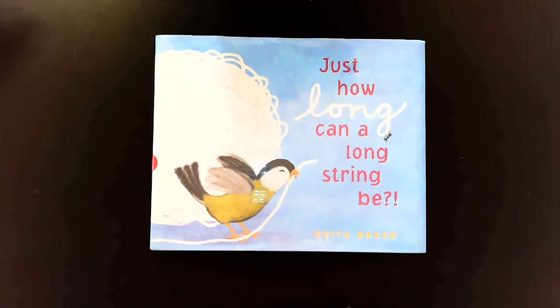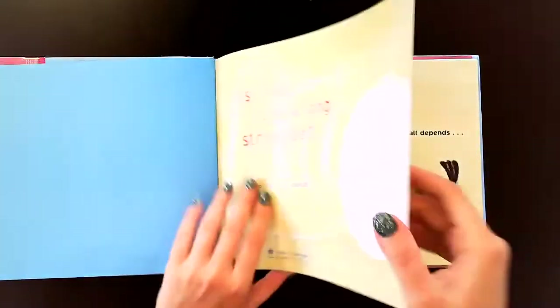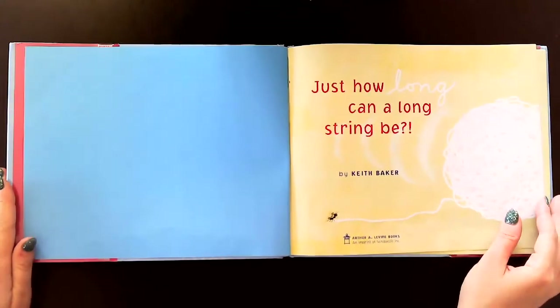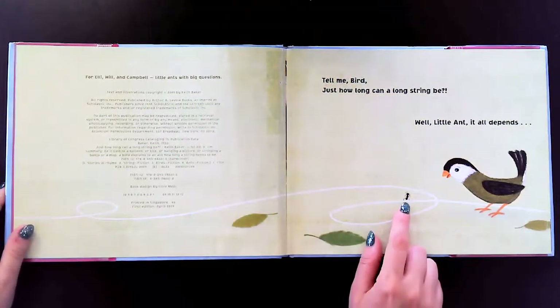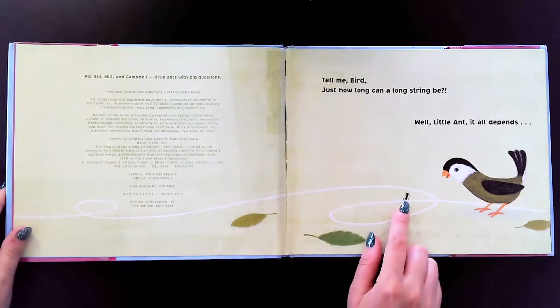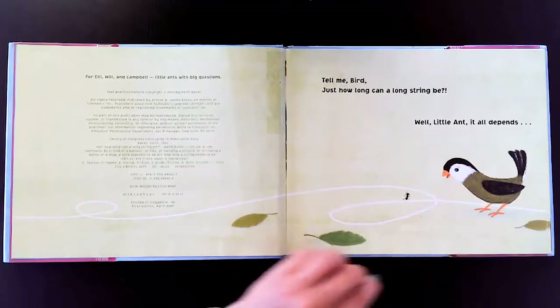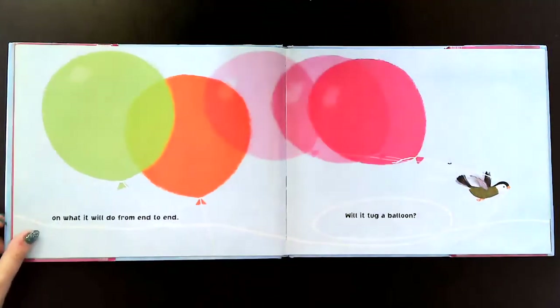Just how long can a long string be? Here's the title page. Just how long can a long string be? Tell me, bird, said the ant, just how long can a long string be? Well little ant, it all depends, said the bird, on what it will do from end to end.